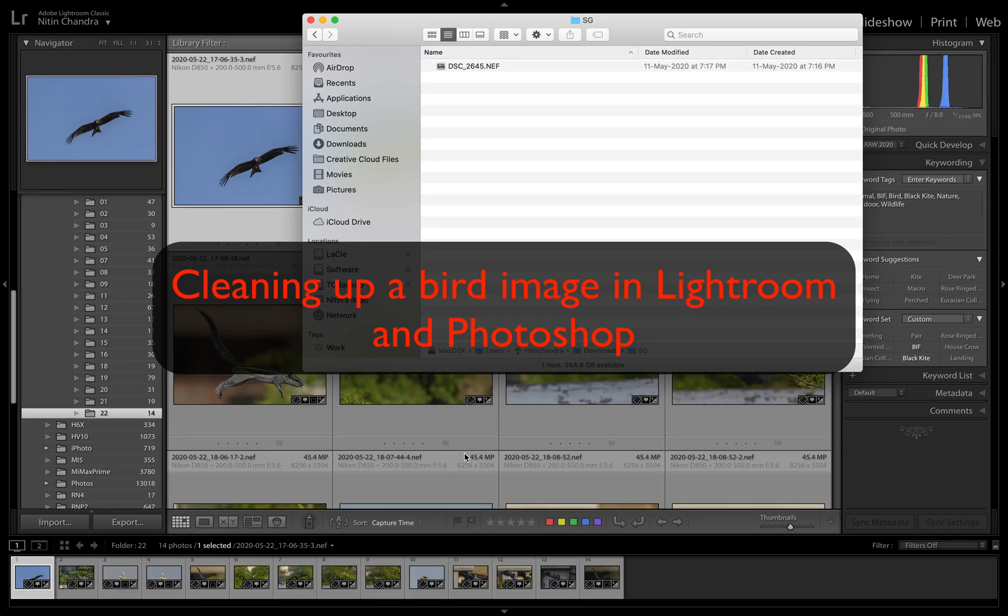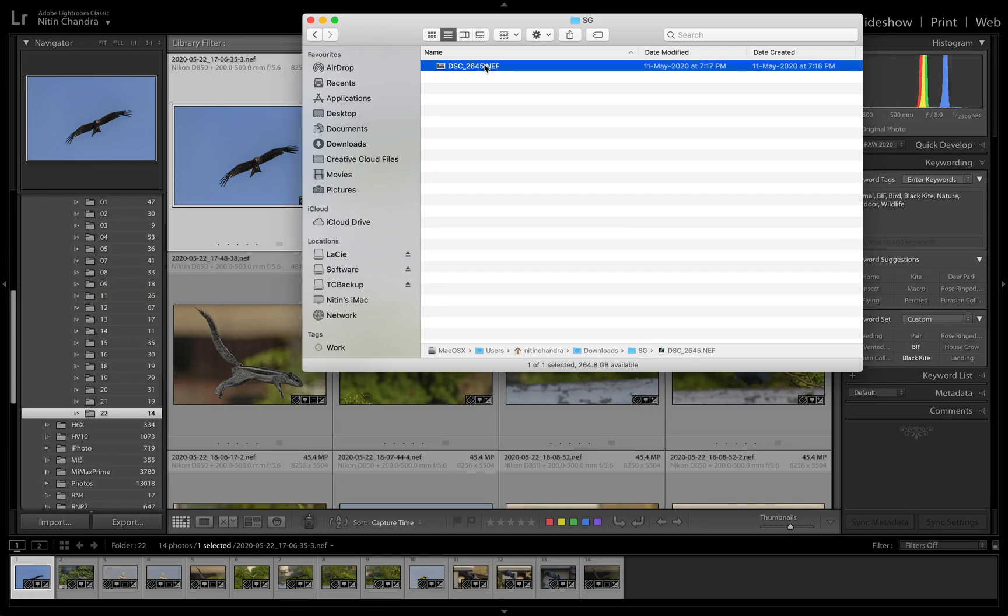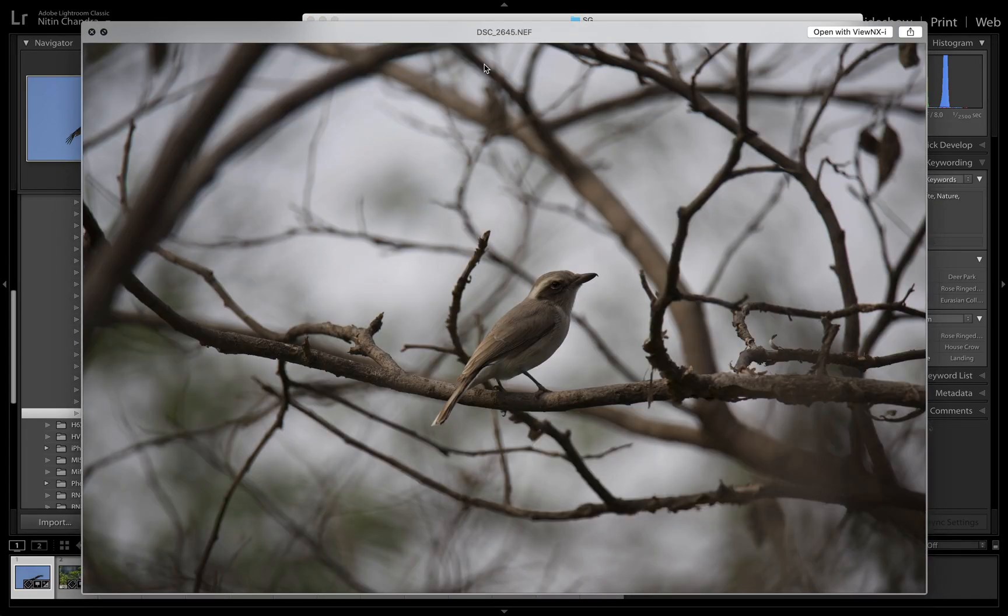In this one, we'll take a look at how to clean up this particular image. It's a bird image. The subject is more or less in the clear, and it has been sent to me by a friend of mine who wanted to see how this could be done.